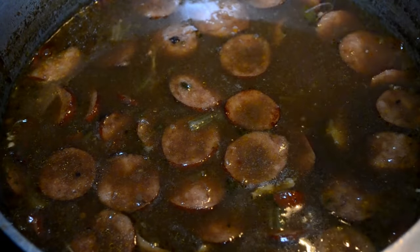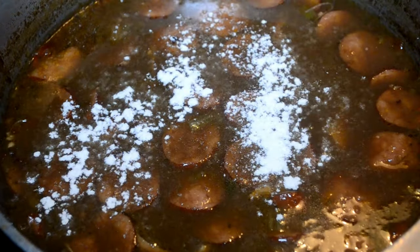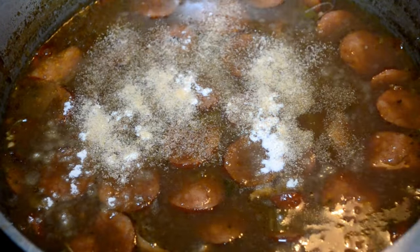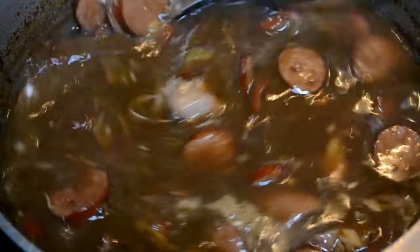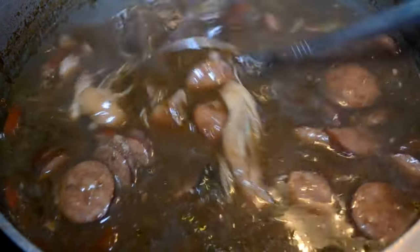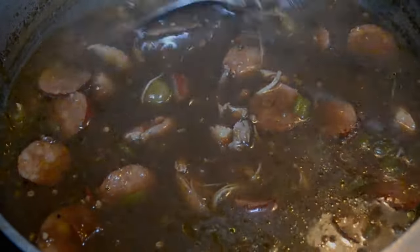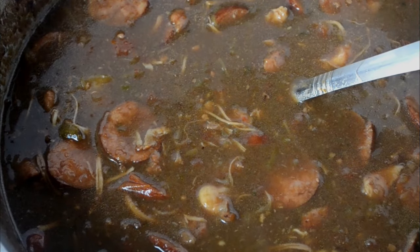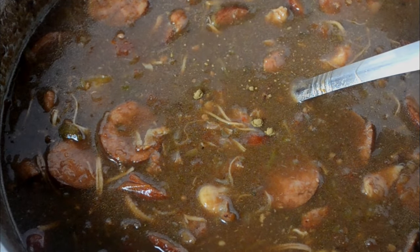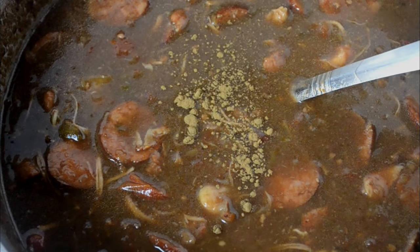After that hour of simmering, now I can add in my onion and garlic powders and taste it. If you need to add some Creole or Cajun seasoning, do that to taste. Give it a stir and now we're going to allow it to cook uncovered for an additional 30 minutes to an hour. When it's done, turn off the heat and fish out those bay leaves. Sprinkle just a little bit of gumbo filé on top and stir it in — not a lot because your gumbo will taste like a fish tank. Then cookies, it is time to eat!